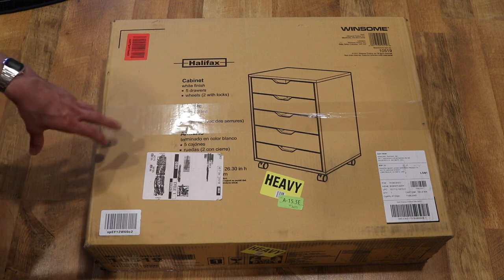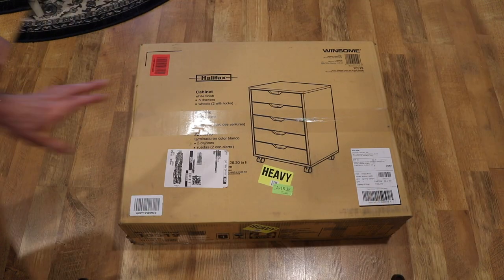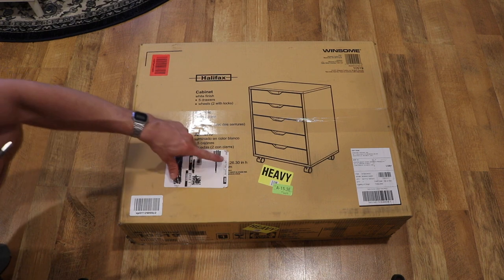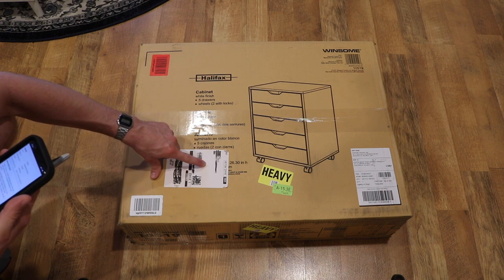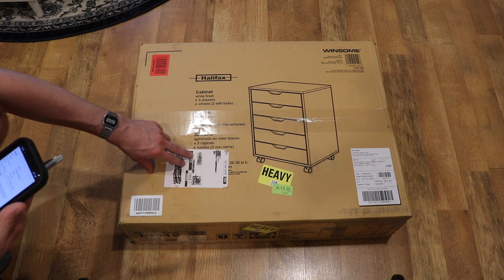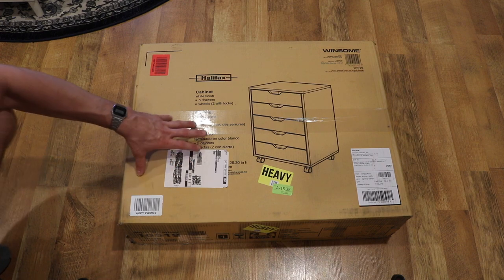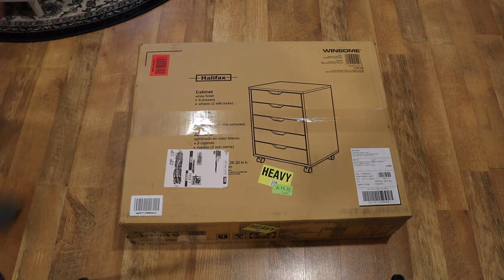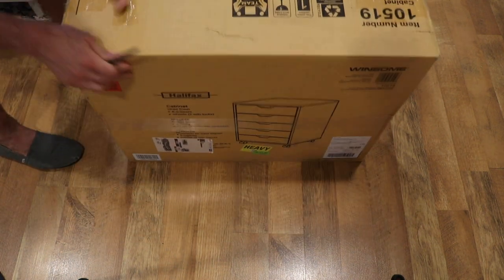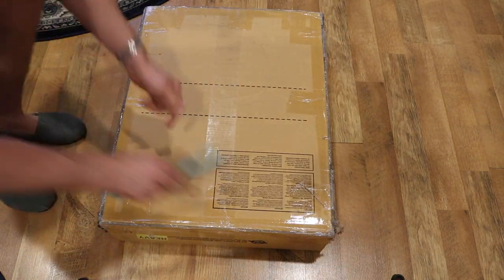As always, if you're interested in potentially purchasing this, I'll leave links in the description below. Real quick before I open this, I did want to go over the dimensions because the sticker covers this on the box, but it's going to be 16-inch depth by 19.25 width, and then 26.25 height. It should fit under most desks or next to them. It is pretty heavy, so if you can't lift this on your own, you might need two people.